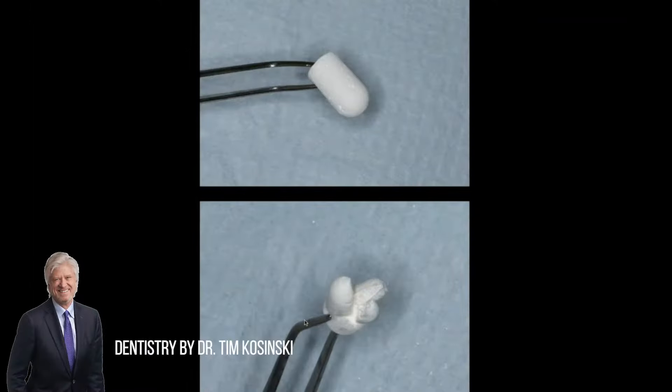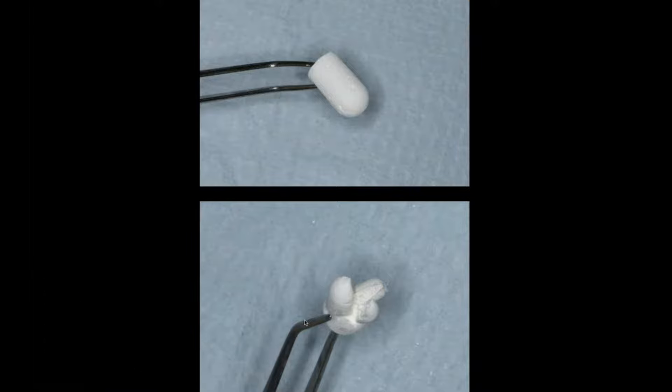Would that be something you'd be interested in? So this is what it looks like. It looks like a collagen plug, but it is not a collagen plug. Just remember that there's a lot of confusion out there on different products.